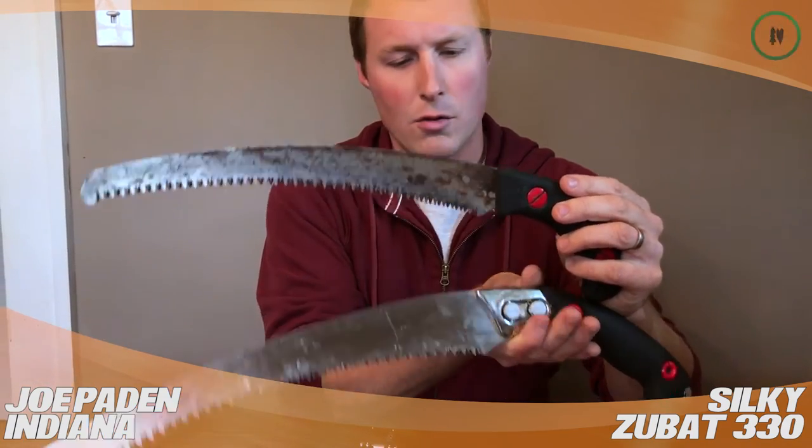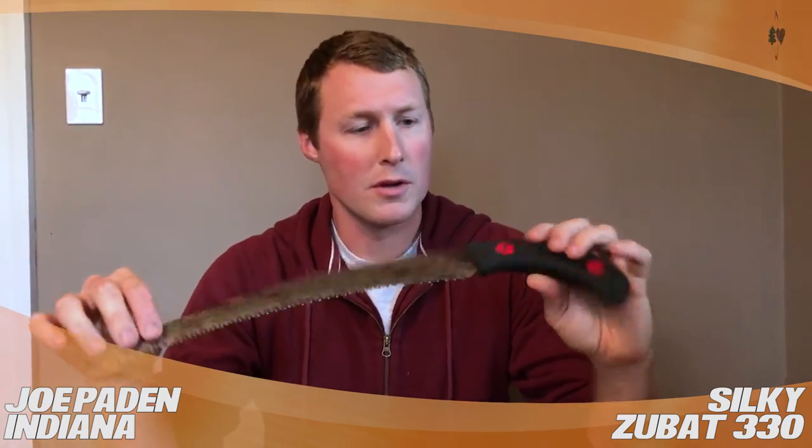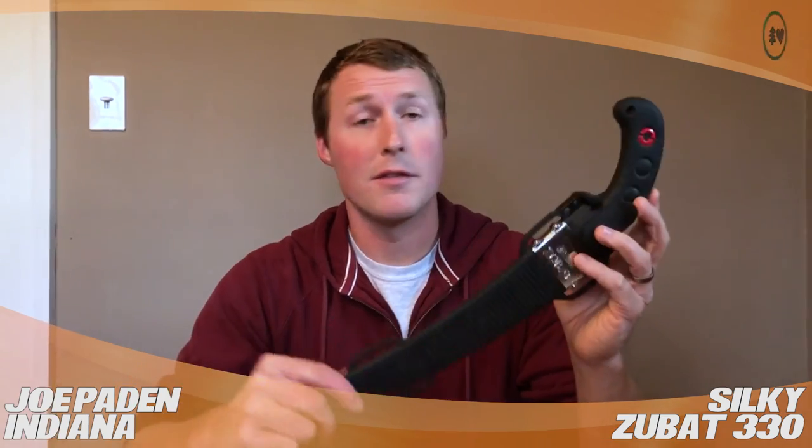So if you want information on that, just go watch that. But this saw is literally the perfect handsaw for the climbing arborist. I would give it five out of five every time. You can always just buy the replacement blade and start over. Here's the scabbard you can attach to your leg — of course, that's a great benefit. That's about it, thanks for watching.